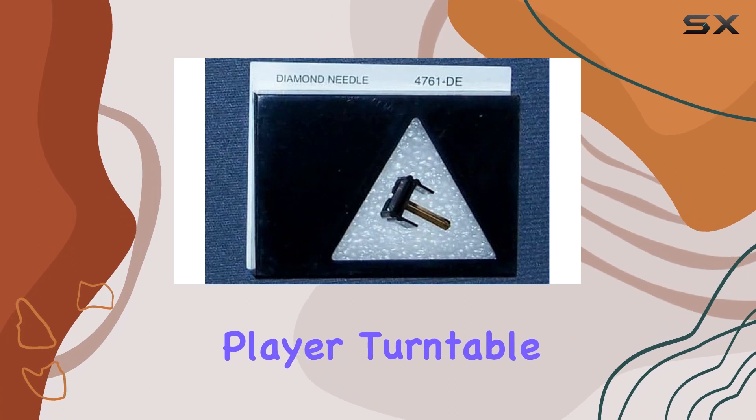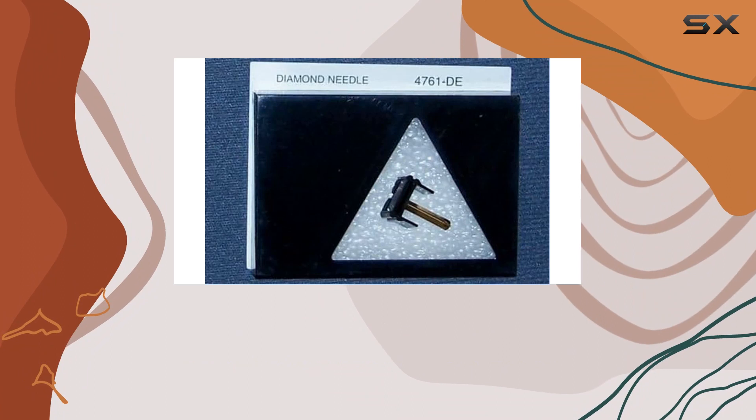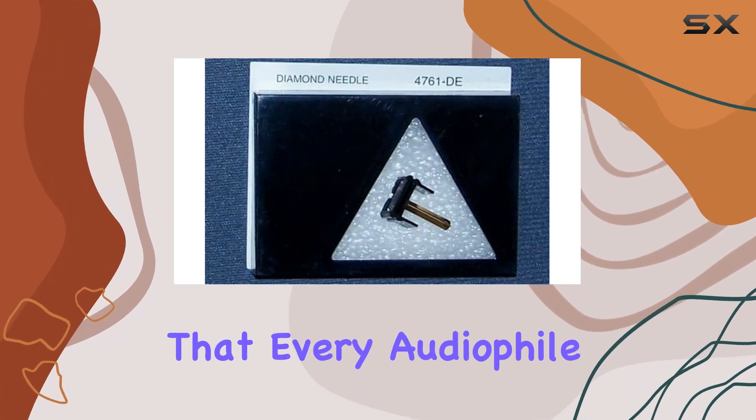In conclusion, if you're looking to upgrade your turntable stylus, the Derpower phonograph record player turntable needle is worth considering. It brings new life to your vinyl collection, providing a clean, rich sound that every audiophile will appreciate.